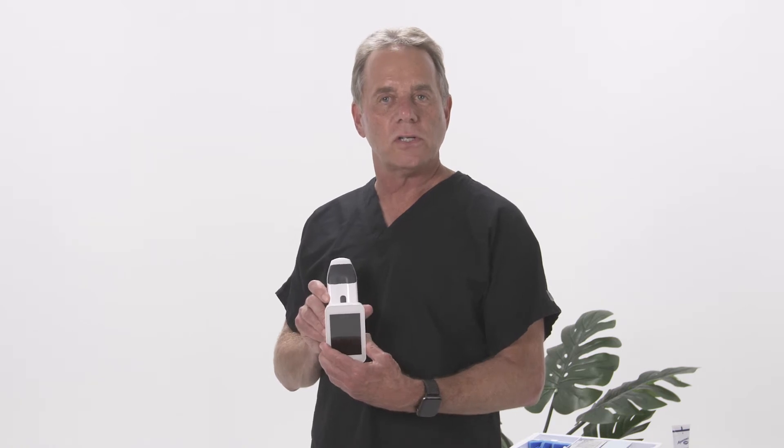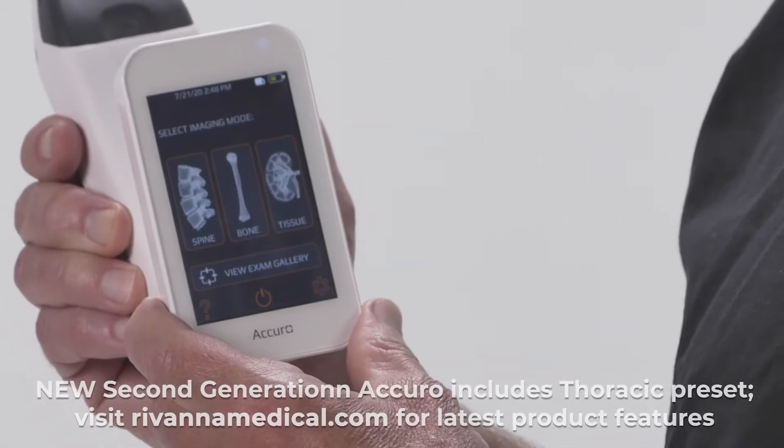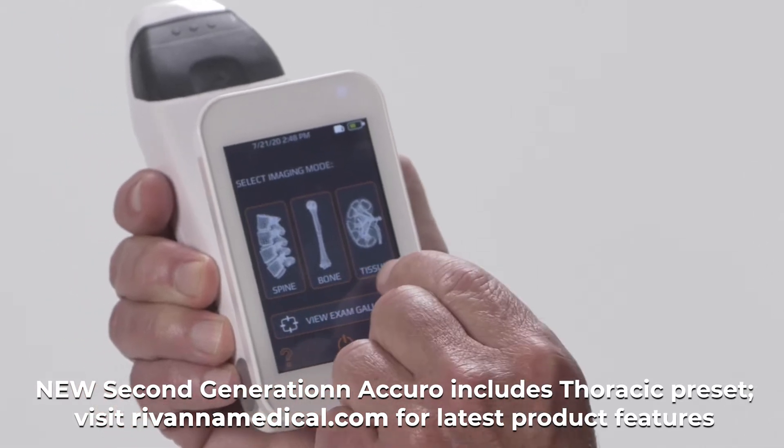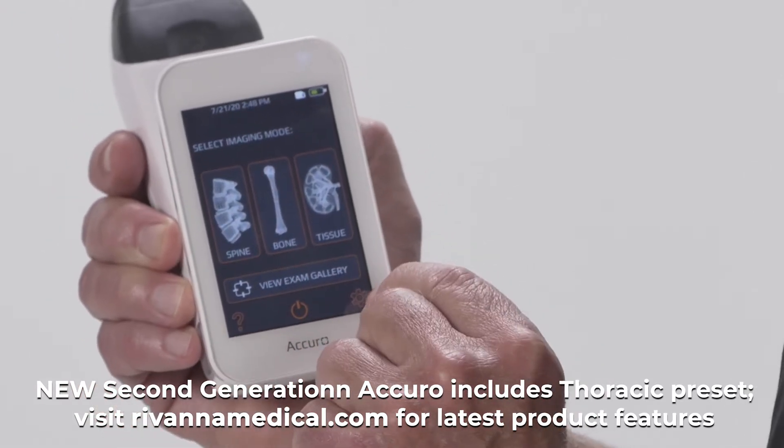At the beginning, we're just going to go through how it works — basically turning it on and off and some of the features that you'll notice right away that are very useful. When you get the device, it's usually charged somewhat. It's very easy to charge; there's a USB cord included. When you first turn the device on, you'll see it boots up. After the boot up, we have three icons: spine, bone, and tissue. There's also the view exam gallery, an on-off, and a settings button.